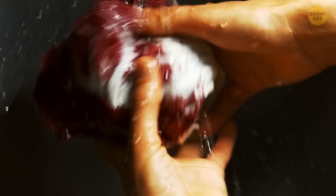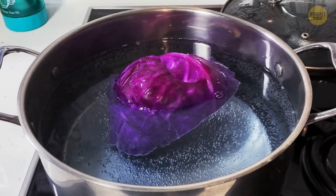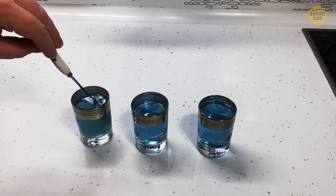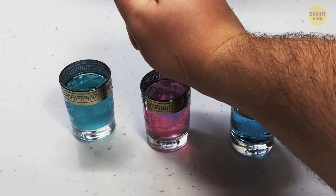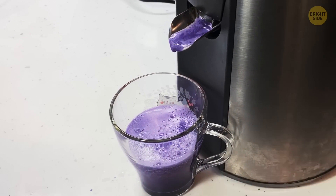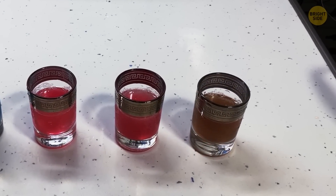Not only is red cabbage rich in fiber and vitamins, but it's also pretty useful for homemade scientific experiments. Boil red cabbage in pure water and wait until the water gets colored. Red cabbage contains a chemical called anthocyanin — it changes color when it's mixed with an acid or a base. Bases like soda will make it blue, but acids will create reddish colors. Adding lemon juice will make it pinkish, and vinegar gives an even more vibrant pink. You can also try the experiment with red cabbage juice, and mixing it with bleach will turn it almost transparent with a greenish-yellow tinge.